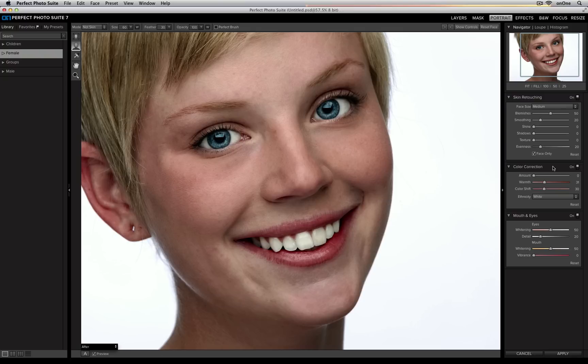Last you have an ethnicity drop-down menu, and this allows you to be very specific about what ethnicity the person inside your portrait is, so that Perfect Portrait can be very specific about which flesh tone it's looking to remove that color cast from.